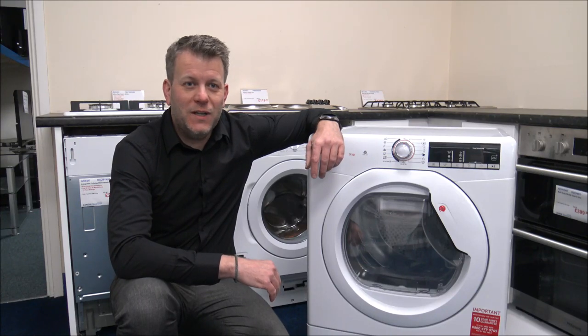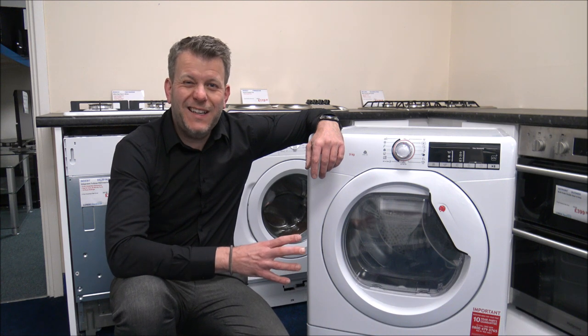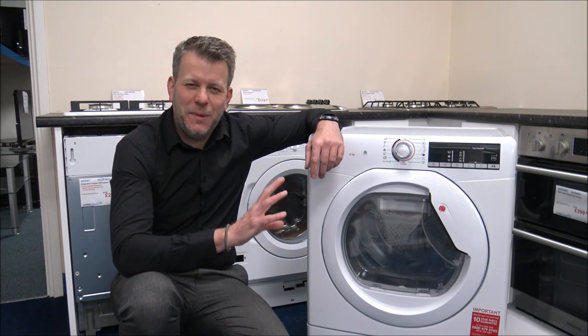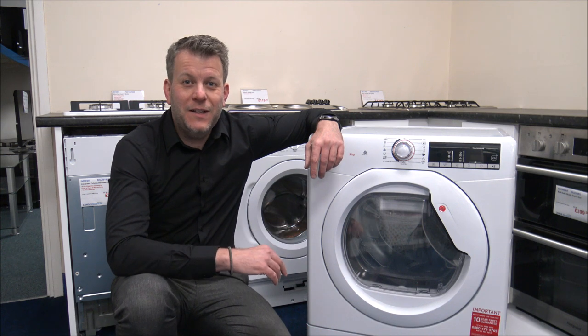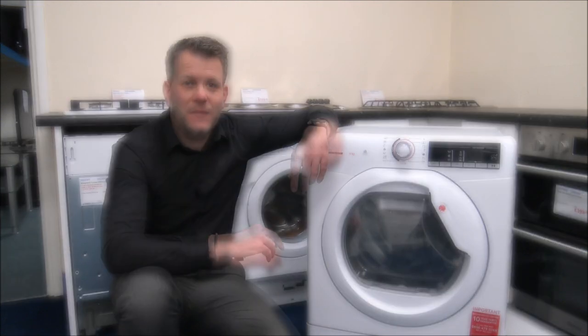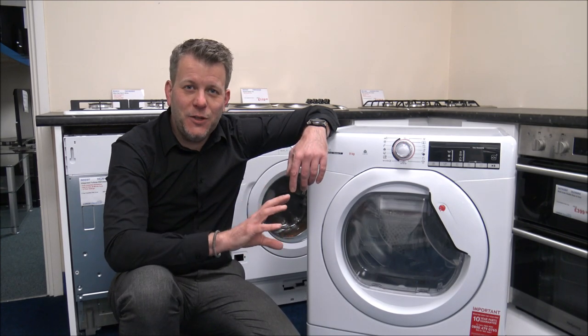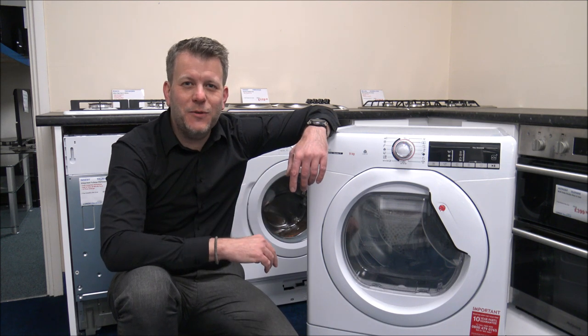Hi, if you're unhappy using a tumble dryer after you've done your washing, you probably know by now that it can be quite expensive to operate depending on the type of tumble dryer you've got, especially this time of year because you can't hang your clothes outside on the washing line. So what I've done is I've come up with 10 alternative ways of drying your clothes, or if you have to use your tumble dryer, I've got some tips for you as well.